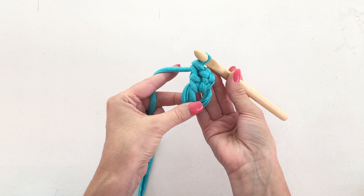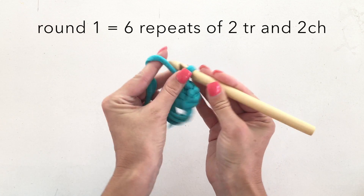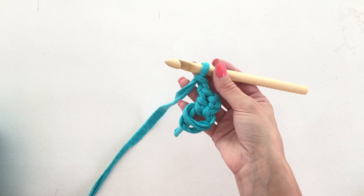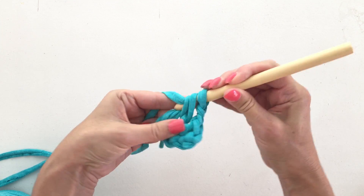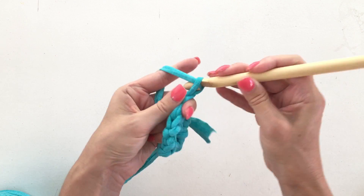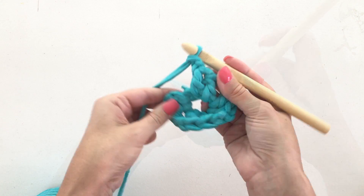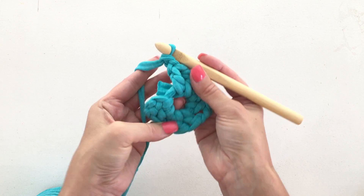That counts as one stitch — the three chains. We need to make a treble. Now we've got two stitches, so we need to do two chains, and that completes one repeat. We're going to do that another five times. I'm going to speed the video up now.